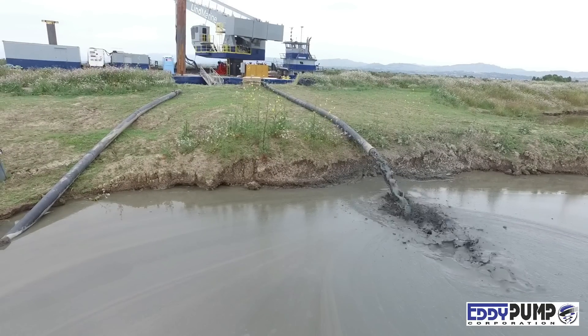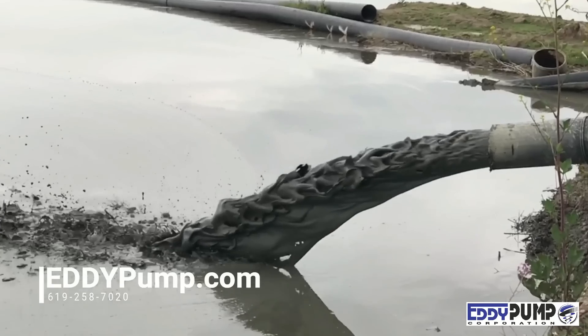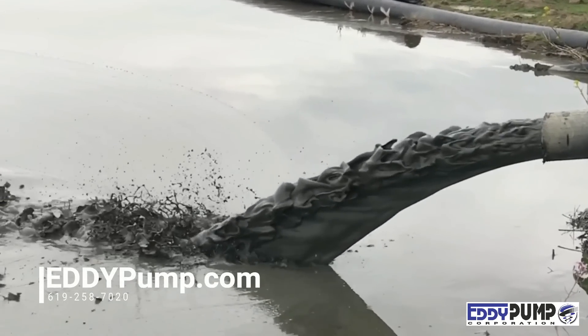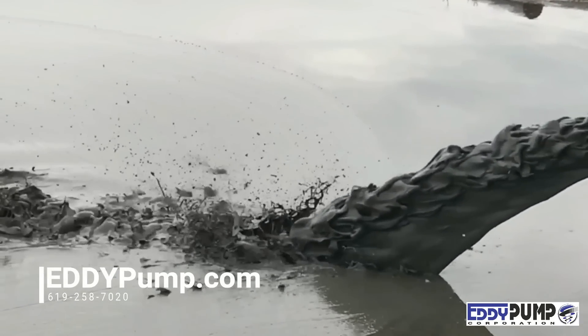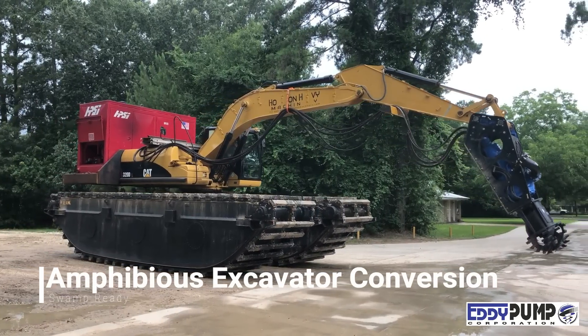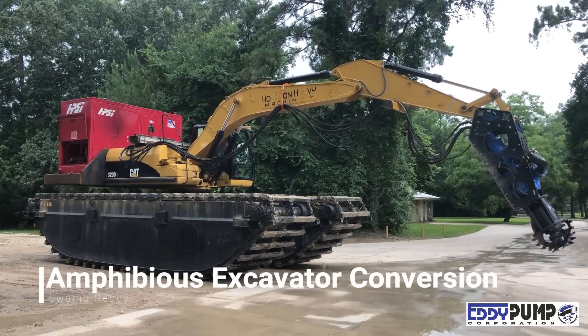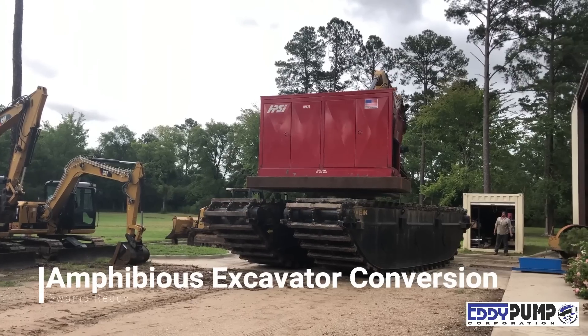The same unit in this video can be cable deployed for dredging down to 1,000 feet, or submerged for diver operation and dredging hard-to-reach locations under structures. The excavator-mounted dredge pump can be deployed in various ways. Pump higher solids with less water, making it one of the most versatile excavator work tools on the market.